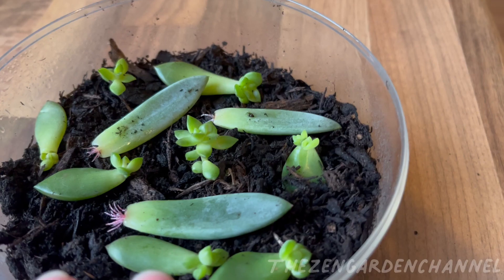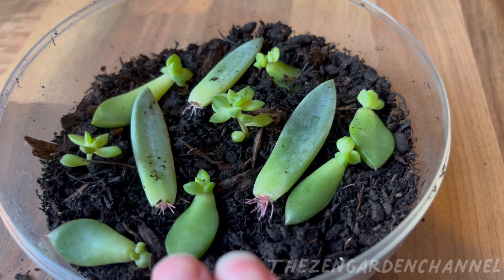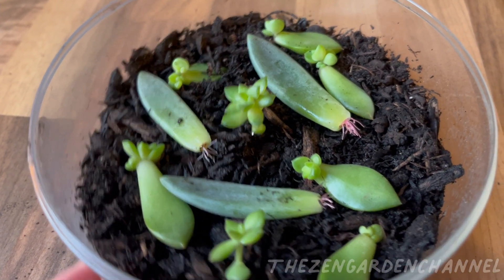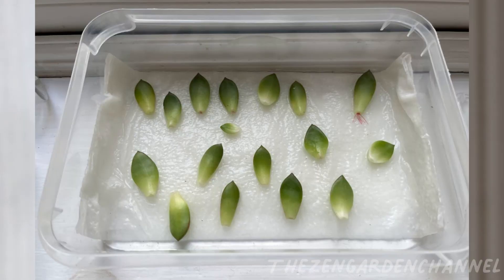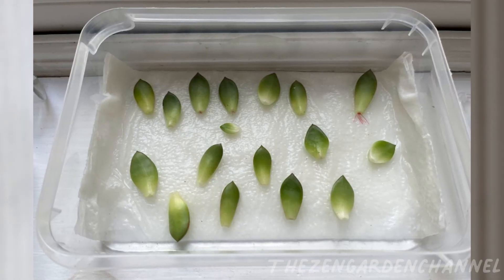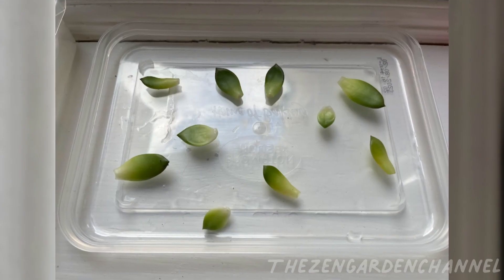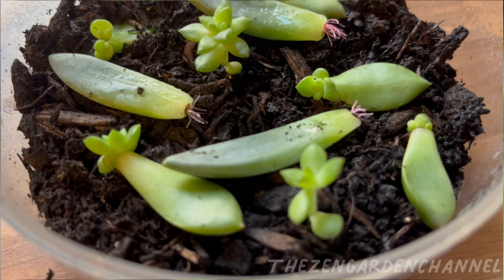I decided to try and propagate from the leaves. Not having a lot of experience with propagating, I googled the best way, and like everyone, I found so many different answers. I decided to put some of the leaves in a paper towel that I would keep moist, and some other leaves just in open air, leaving both by the windowsill. I lost a few leaves in the process, but many of them have a little rosette now, and the first two are now baby succulents.